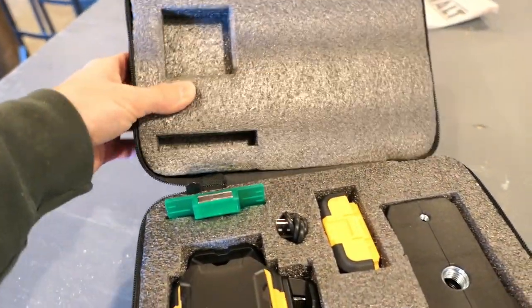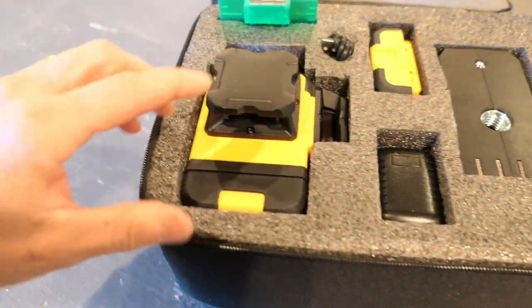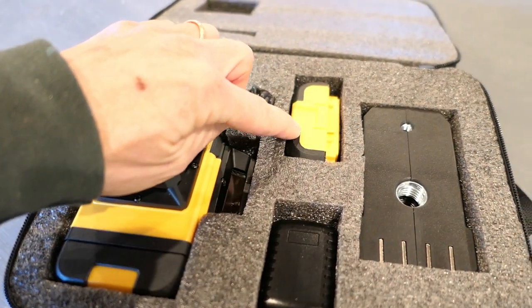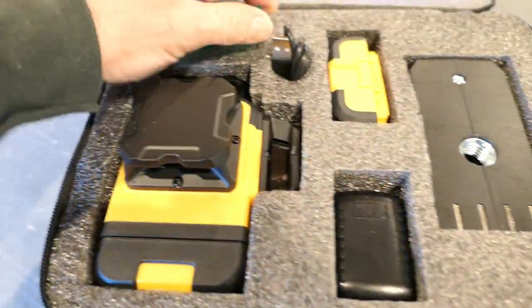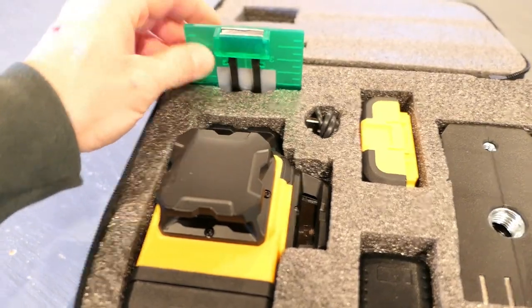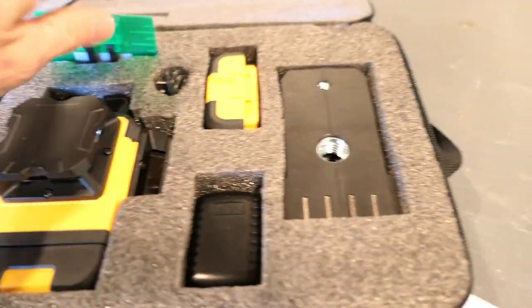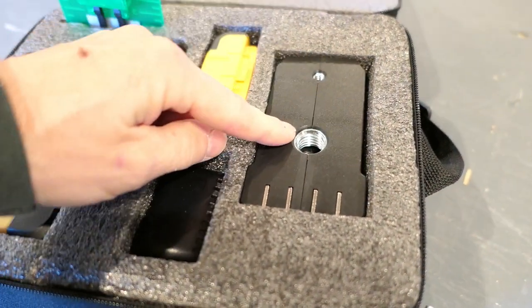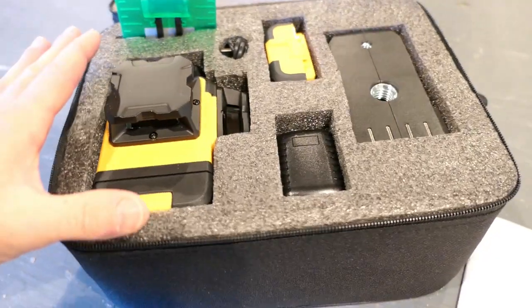It comes very well packaged with a foam insert, so it's going to survive kicking around a truck. You get two lithium-ion batteries, a USB-style charger with cable, a receiver target, and a base with connections for the two common tripod styles available.